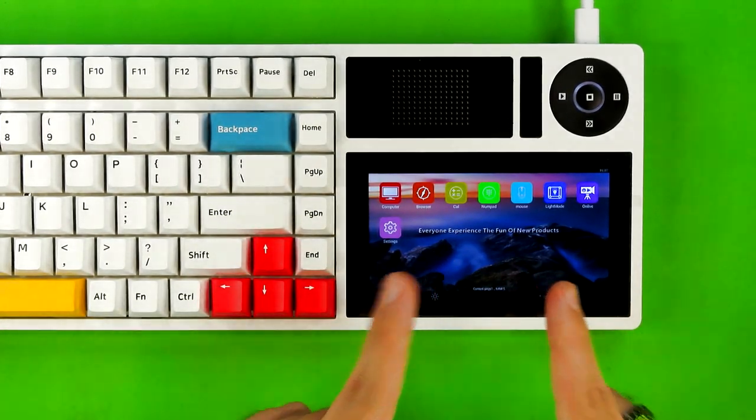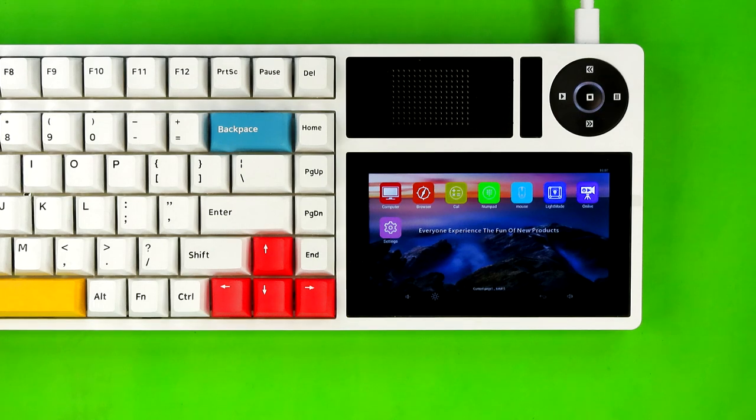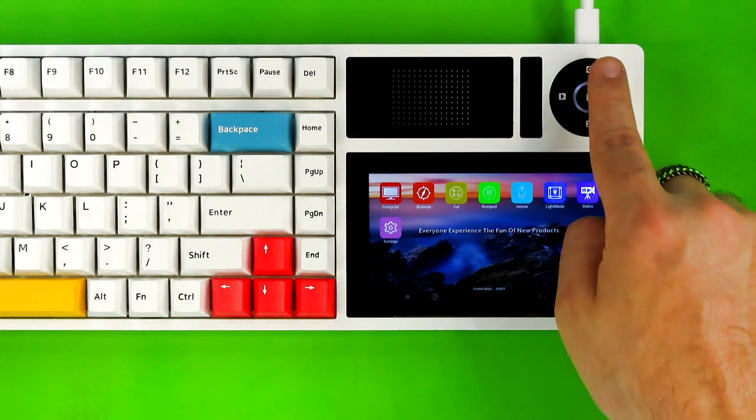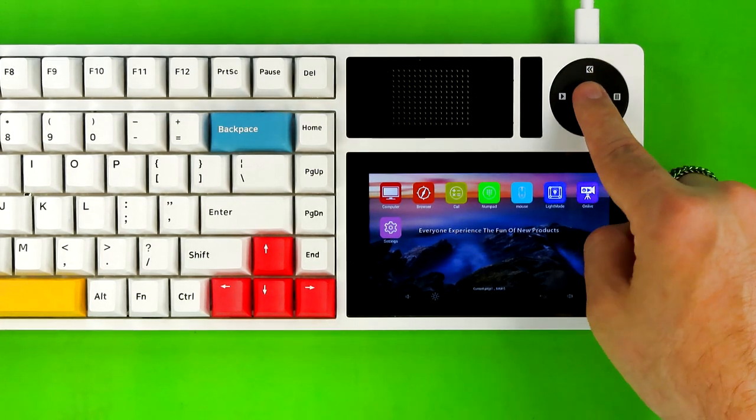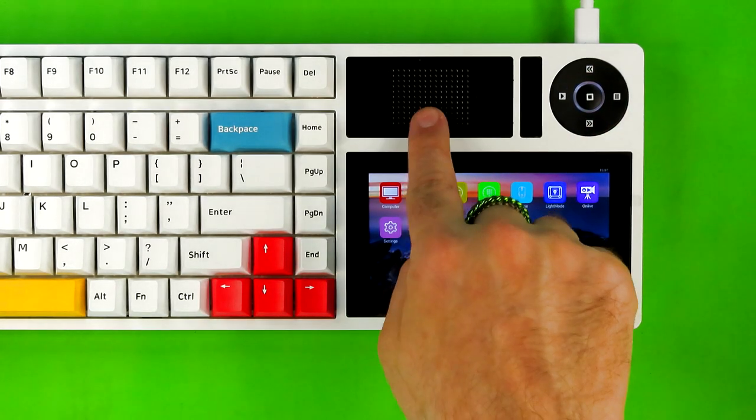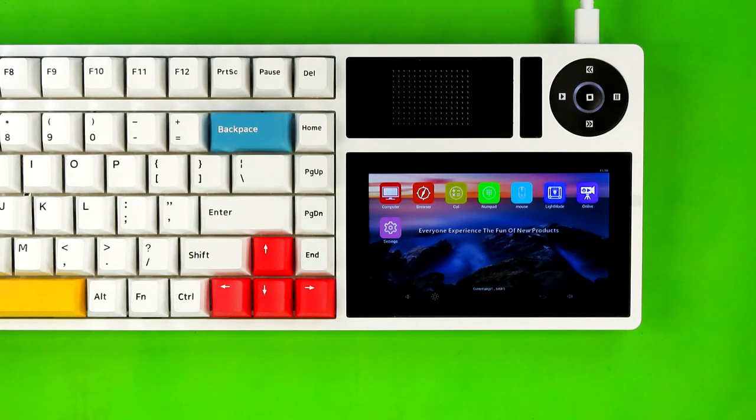This is a touchscreen LCD and it's pretty dang neat. There are a few other things over here like the media keys — play, pause, previous track, and next track — as well as a center button that allows you to turn off the LCD. And we even have a speaker. More on that in a moment because it makes more sense than you think.